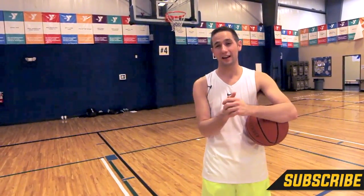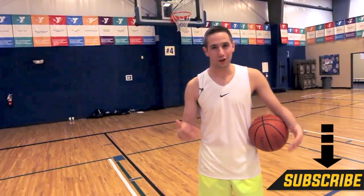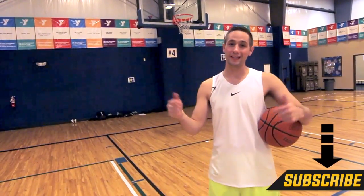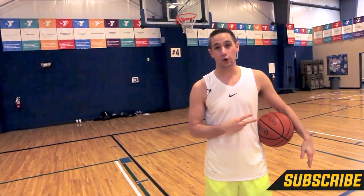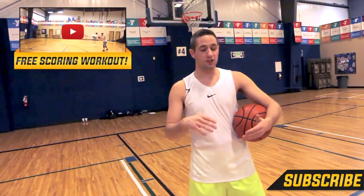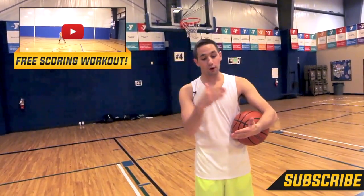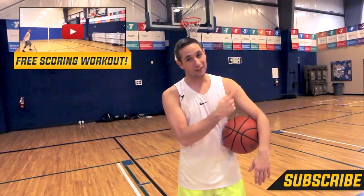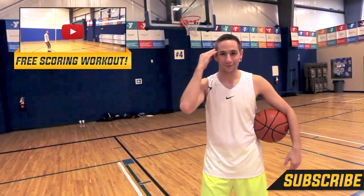If this video helped you out, go ahead and hit that like button, then go to the comment section below and let me know what you want to see next. This channel runs pretty much everything off of requests, so leave it in the comments and I'll probably get to it. If you're new to the Splash Army, welcome — hit that subscription button because we put out a bunch of videos every week and they're all going to get you better. Also click the link to get a free copy of my number one scoring workout — it's going to work on every facet of your game and will probably increase your scoring average the very first time you use it. I'm Coach Colin Castell with Shot Mechanics Basketball. Thanks for watching, and until next time, Splash On.